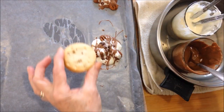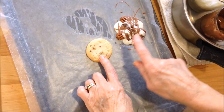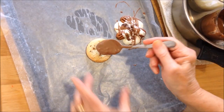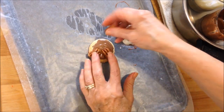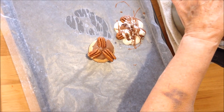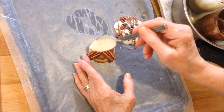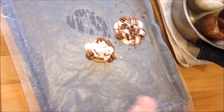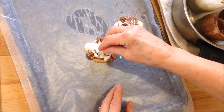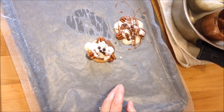If you'd like to make something more substantial, start out with a purchased cookie and do the same thing on top: a teaspoon of chocolate, three pecans, a teaspoon of white chocolate, a sprinkling of little mini chips, and then a drizzle of chocolate.